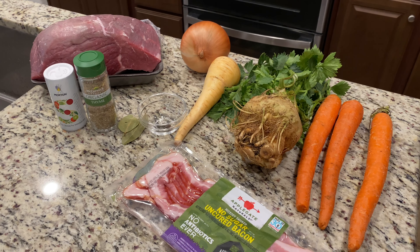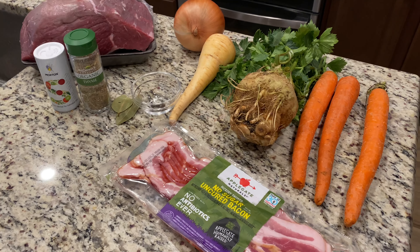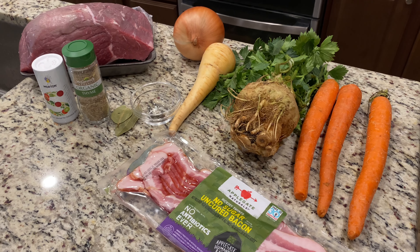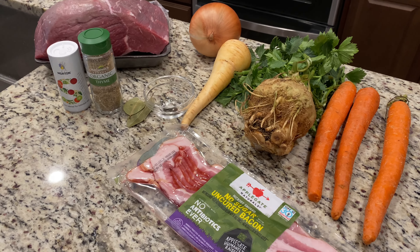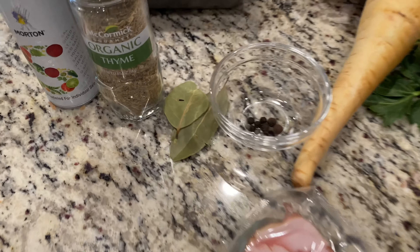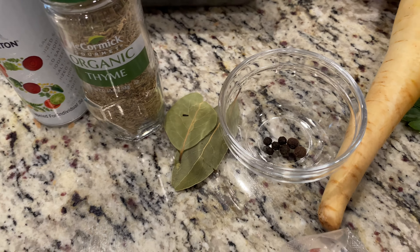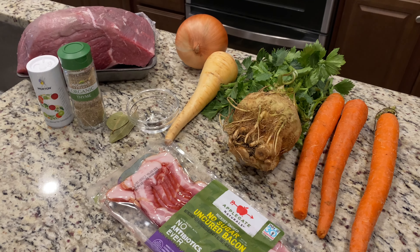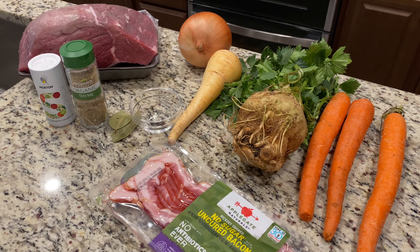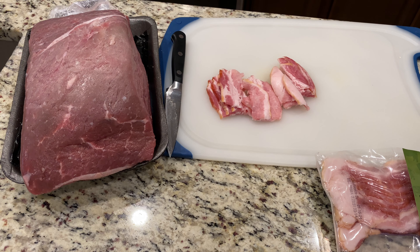What you need — I usually use eye of round but today I'm using bottom round tenderloin, so we'll see how that works out. I need some bacon, onion, carrots. I'm using celery root; you can use celery if you prefer. Parsnip. For the spices you need salt, peppercorns — five peppercorns and two allspice — and then two bay leaves. For the gravy we're going to add sour cream to the drippings and some flour.